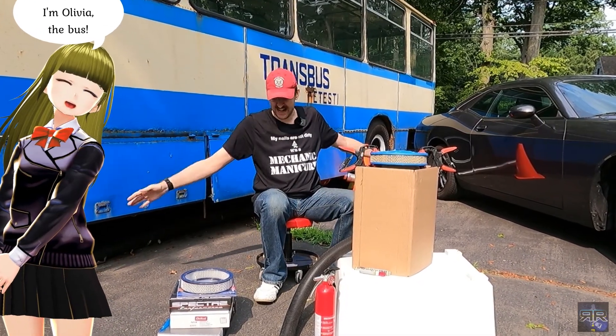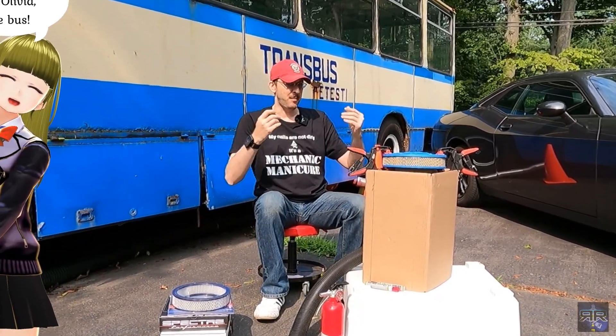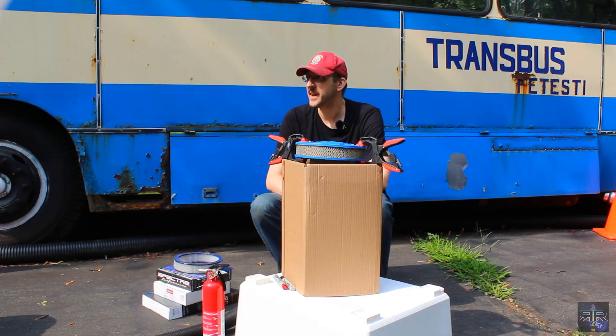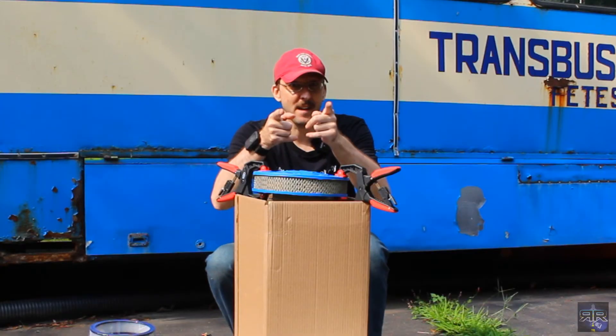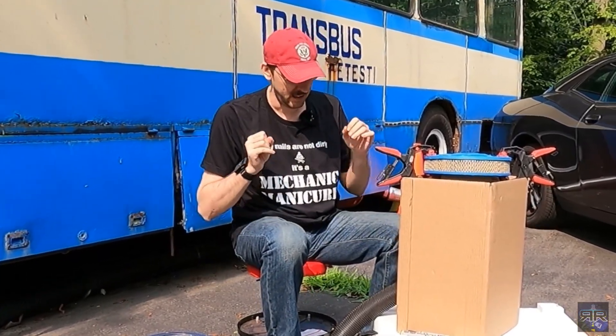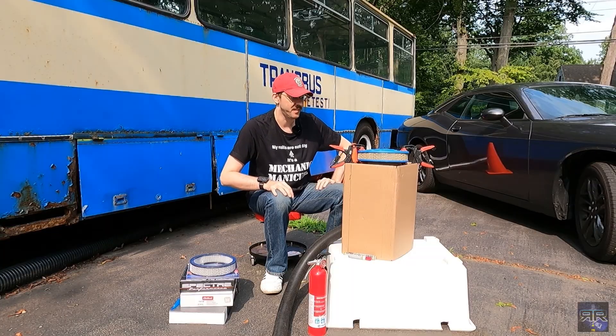Welcome to Rip Roaring Garage. Today I've been putting this off for a while, waiting for a nice sunny day where I can talk to different cameras. This is going to be an explosive episode because I'm literally going to blow stuff up.